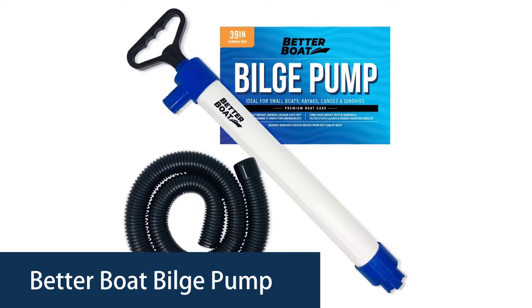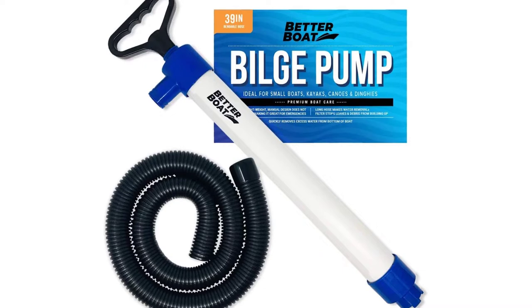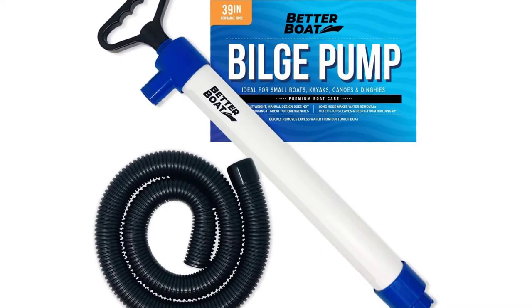Number 4. Better Boat Bilge Pump. Better Boat Bilge Pump is a manual bilge pump and hand-held. Nice and strong, and only needs one hand to pump. This pump works by siphon.